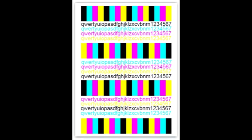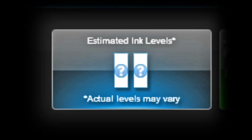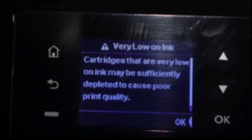The test prints are designed to fire all nozzles by color and will aid in determining if a particular color is out. Following ink refilling, the printer cannot track the ink levels. The ink level indicator will falsely signal as empty, but printing will still be allowed.